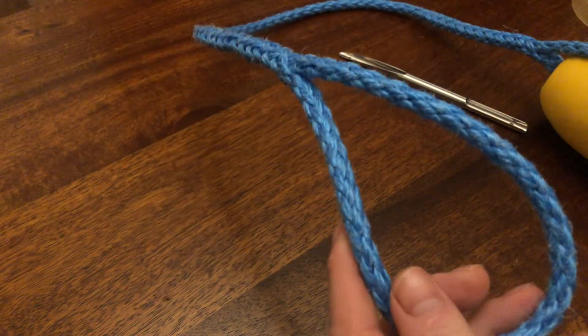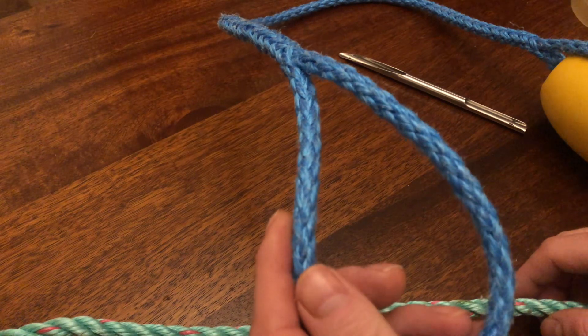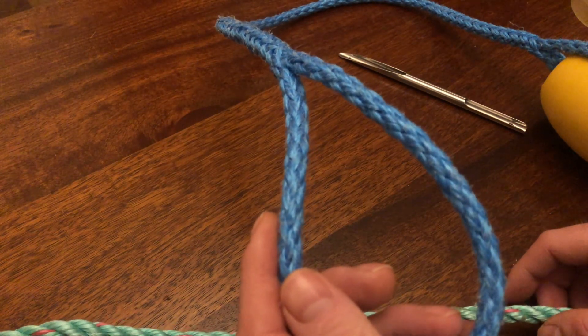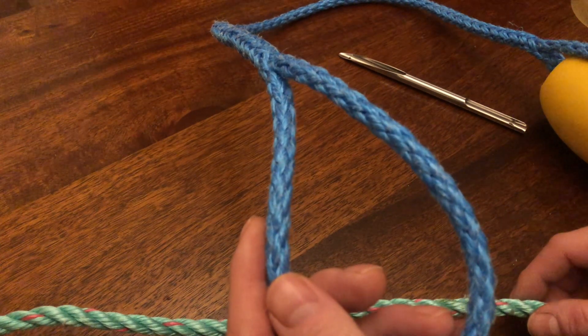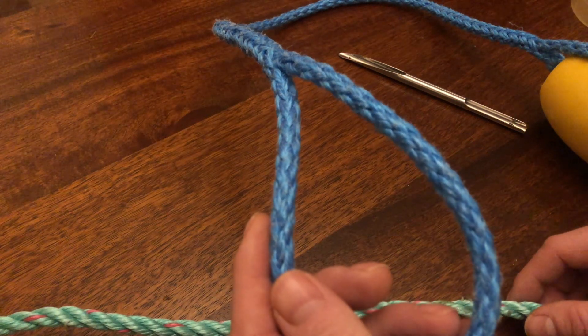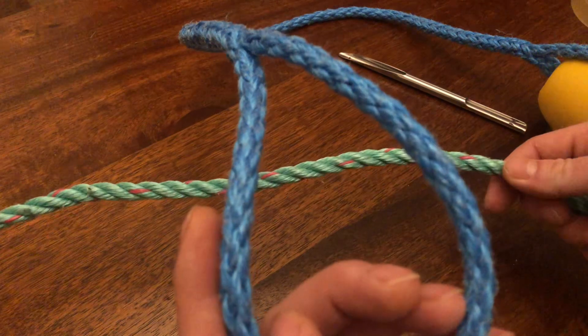The best thing about these is with a loop they're so easy to attach to the head rope. We put them every 20 foot on the sunk nets with a little three-ounce intermediate cork, alternating every 20 foot.